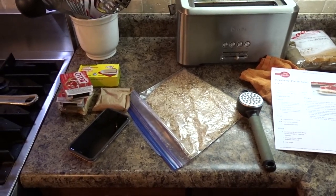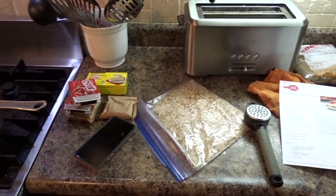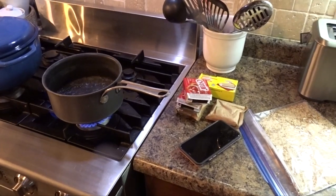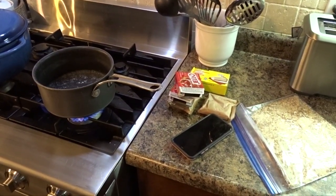For the dessert, I'm making strawberry pretzel salad. For the first part, I'm going to make the topping because it needs to go in the fridge for almost two hours before I can move on.